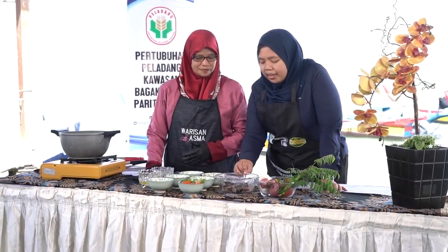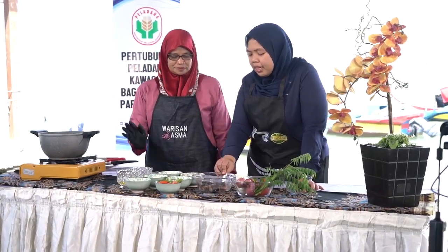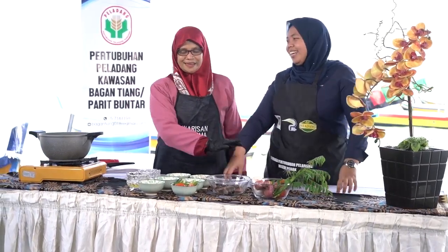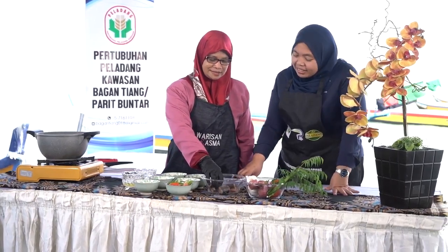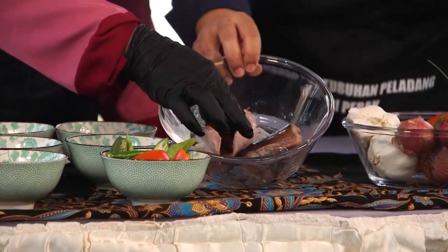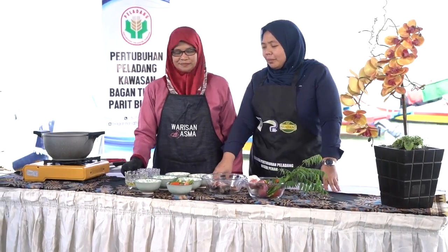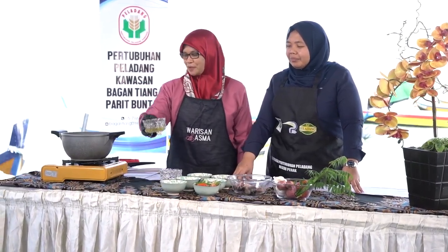Saya tengok ikan ni ada insang merah, nampak segar. Boleh tak Mak Madiah bagi tips untuk pilih ikan yang segar supaya rasa masakan lebih sedap? Ikan ni kalau kita nak tahu dia segar atau tidak, kita tengok pada insang dia. Insang dia akan jadi merah. Angkat sikit, tengok warna dalam insang tu, merah.